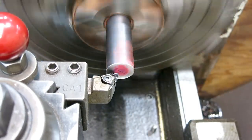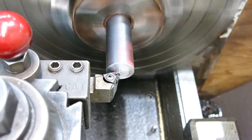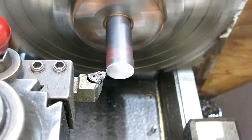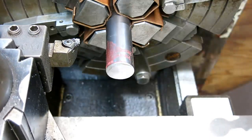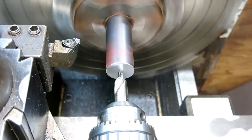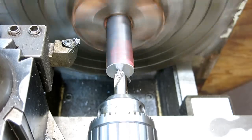First thing, we'll just face this end. What I want is a real nice flat starting place for the drill. We're drilling all the way through this - it's actually kind of a deep hole - so we've got to give ourselves the best chance of drilling nice and straight and meeting nicely in the middle. We're going to be drilling it from both ends. At least that's my current plan.